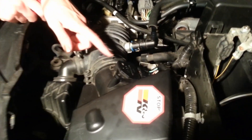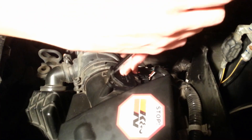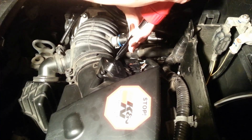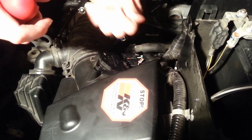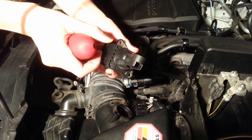Removing the sensor is actually pretty simple. All we have to do is unplug it and remove the screws. Okay, see here — this is what it looks like right here.